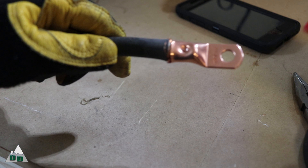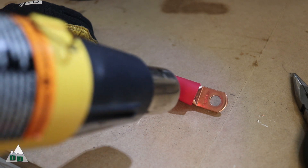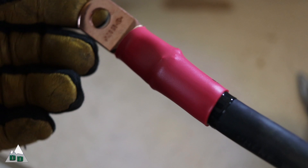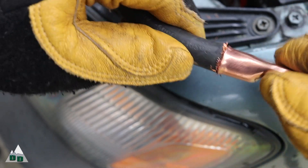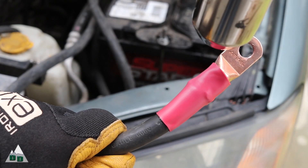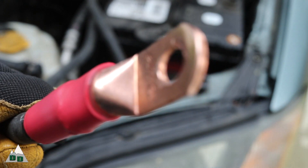It's also important to use a decent length of this tubing on each connection. Not only does it protect it from the elements, but it provides some strength and rigidity to the crimp. Now I just need to repeat this process for the other side of the cable that's going to be running to the battery charger. Here you can see where the adhesive lining inside the tubing has melted from the heat gun.